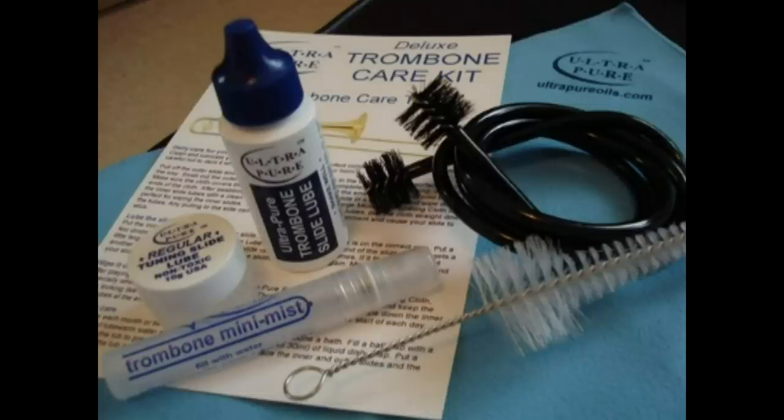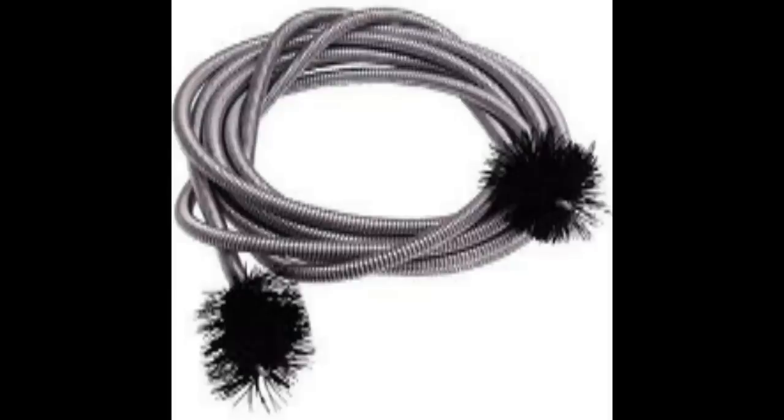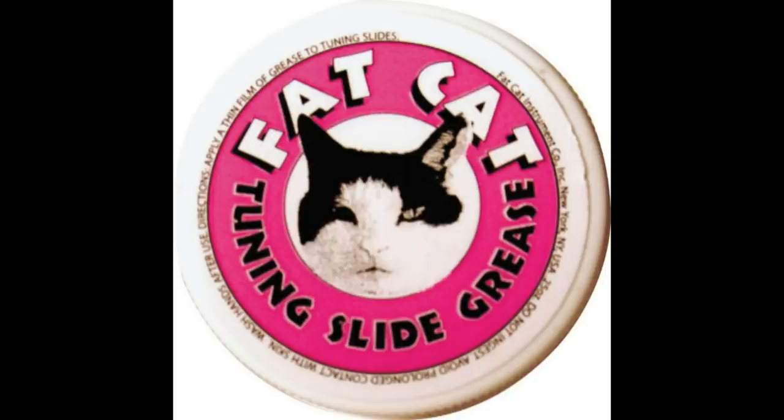So how do you keep a trombone clean? It's very simple. First, you'll need to get a trombone care kit. Trombone care kits usually include a cleaning snake, a mouthpiece brush, and tuning slide grease.